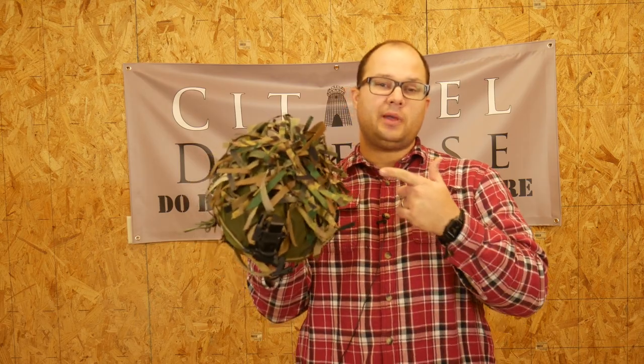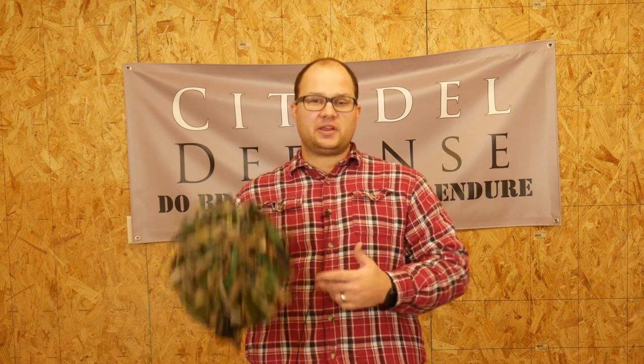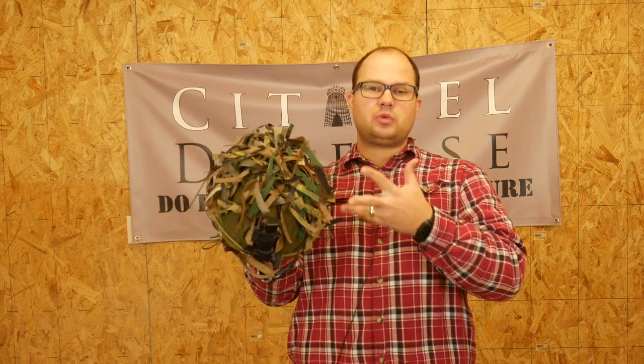Hey everyone, Dylan Schumacher, Citadel Defense, and today we're going to talk about putting scrim on the helmet. We are talking about scrimming the helmet.